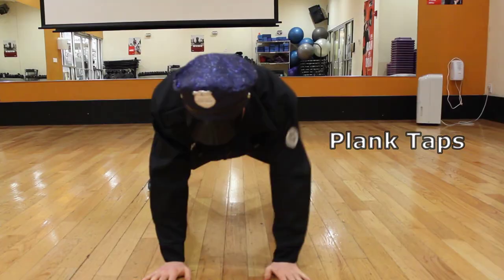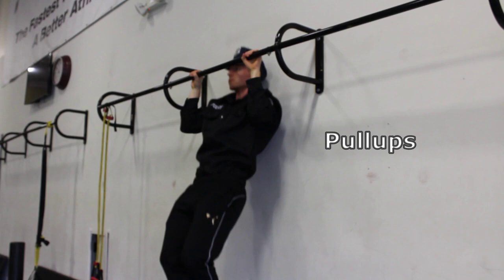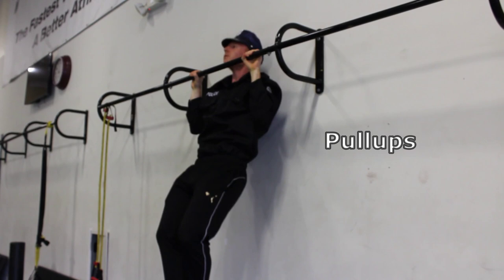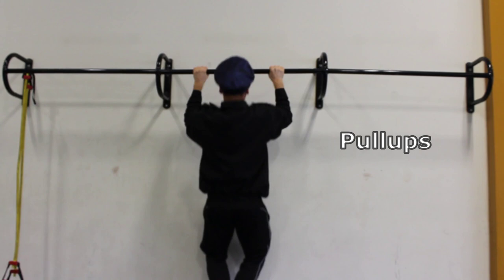If you even look like a suspect, I'll pull you down to the precinct for booking so fast you won't even know what hit you. Grab the bar with a wide grip and palms facing away from you. Keep the shoulders retracted, come off straight and bring your chin above the bar and your elbows tucked by your side. Breathe out going up, inhale going down.